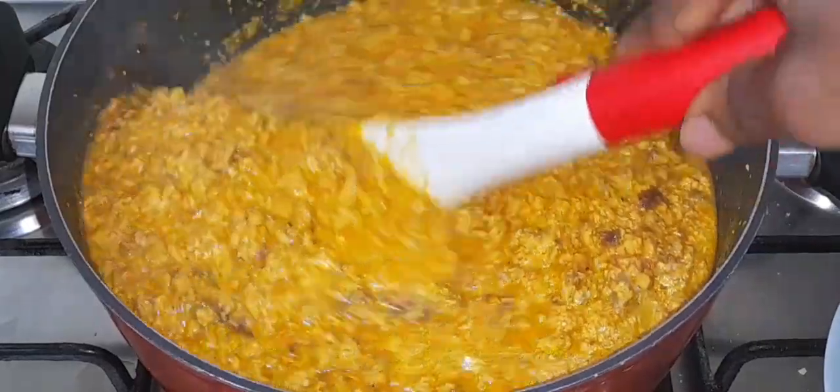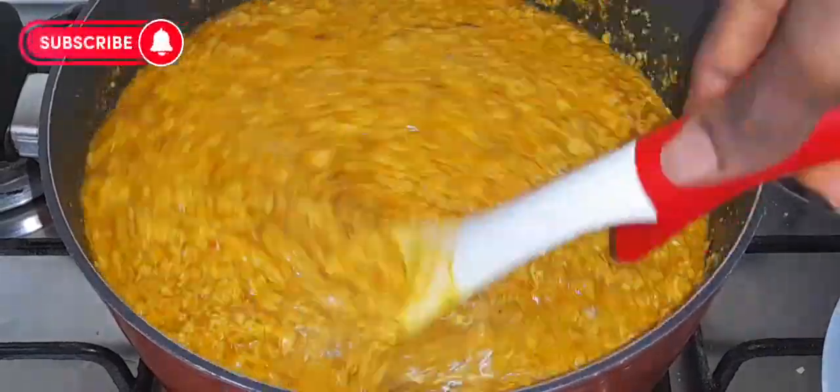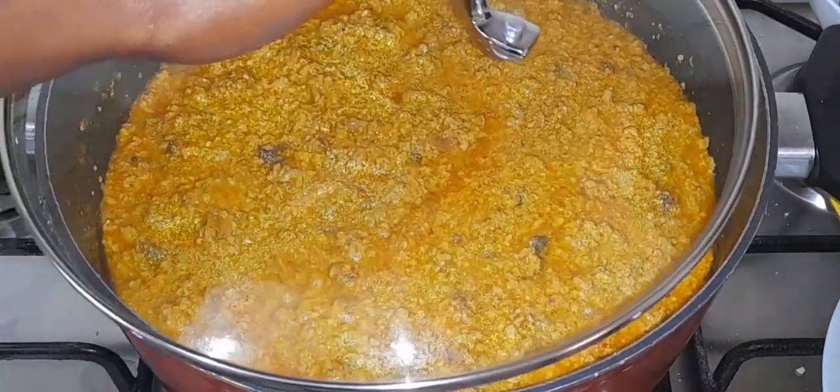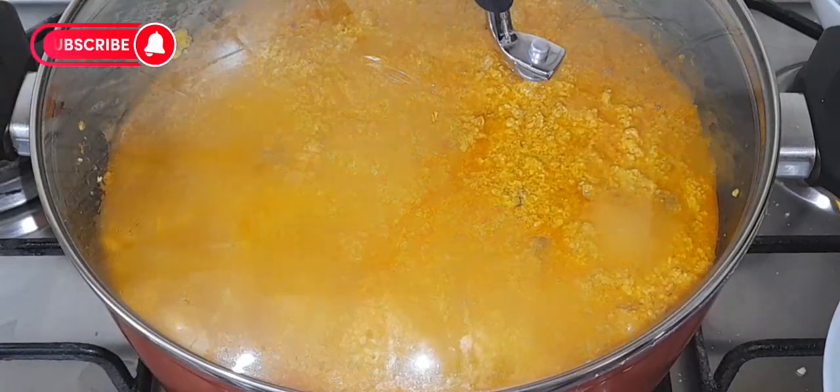I'm going to give it a stir, then cover the pot and cook for another 10 minutes. The egusi should be done in about 20 minutes total.